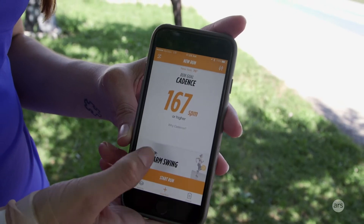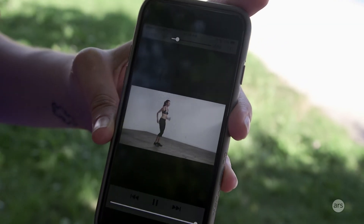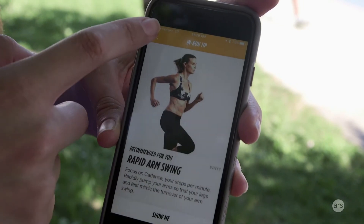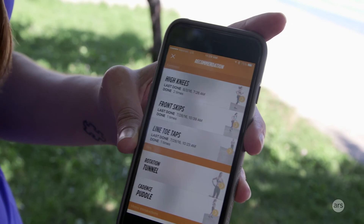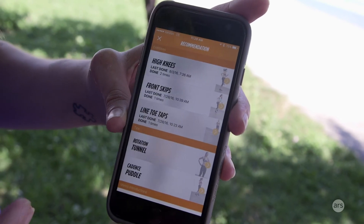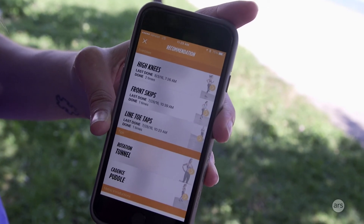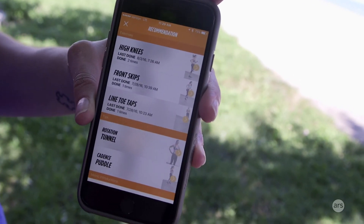Every time you start a run you'll get a pre-run tip related to your goal, and you can watch a video. For example: as you run, move your arms quickly to increase your leg movement — your leg swing will naturally match the speed of your arms. That shows what they mean by rapid arm swing. I found these recommended suggestions and small exercises very helpful, because while I usually do some strength training before running, it's never things like high knees or front skips. These are really helpful small things you can do beforehand to get your body into the groove of running, and all of them come with videos explaining why they're important.